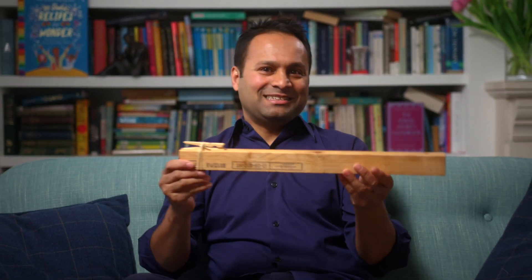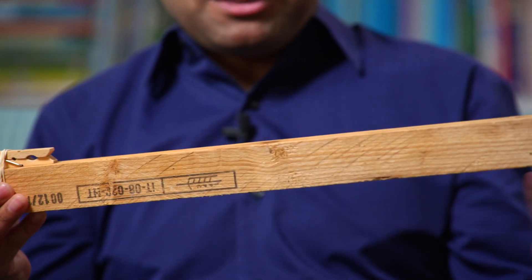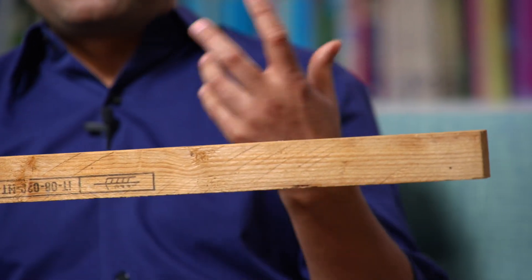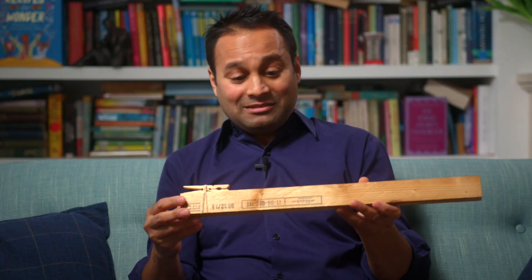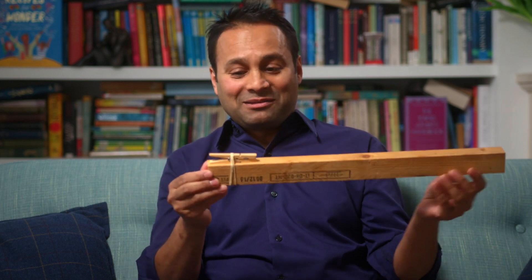When I was a kid, somebody showed me how to make a much better version of that, which is this thing here. I haven't included this in my book because I wanted to keep everything simple and things that you could find lying around the house. But me and my friends literally used to scour the streets looking for lumps of wood like this so we could make one of these.